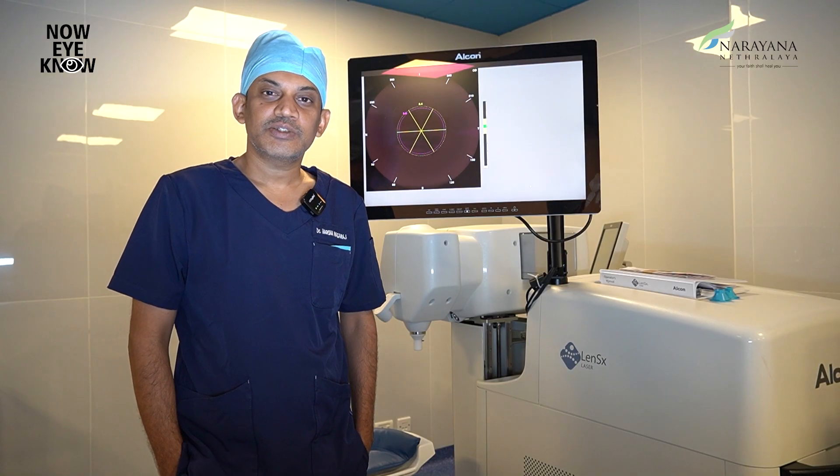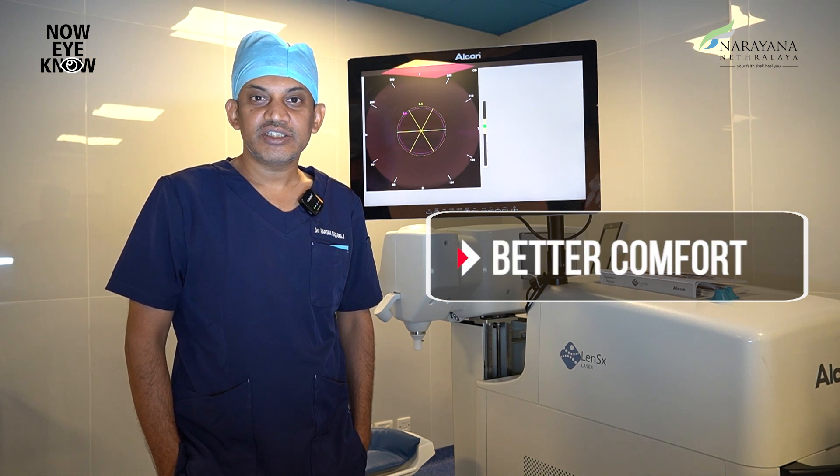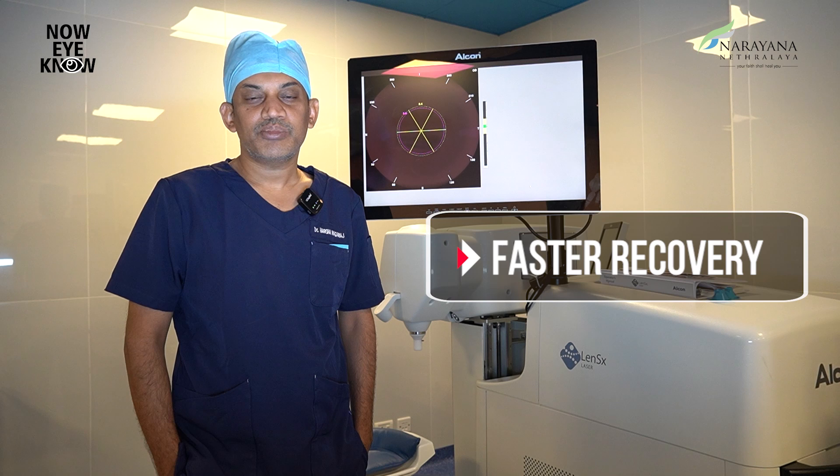To summarize, FLACS provides you with robotic precision, better comfort during surgery, and earlier and faster visual recovery post-surgery. So if you or your loved ones are planning to undergo cataract surgery, make sure you ask your eye surgeon about FLACS for its added benefits.